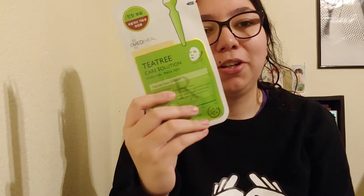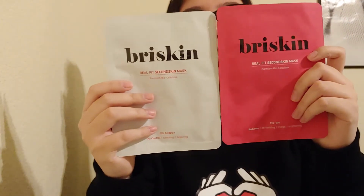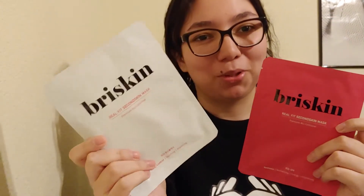These are very popular in Korea. My friend actually sent me these — he sent me a lot. He also sent me these two masks which I want to try in the next video. They're called Bree's Skin, which is my name, and that's why he got them — which I think is funny.